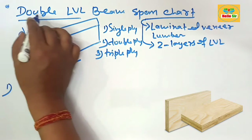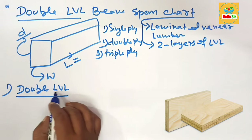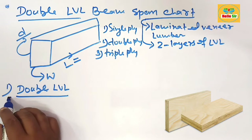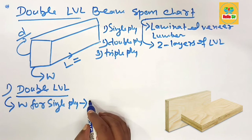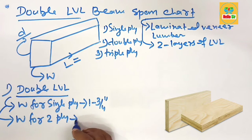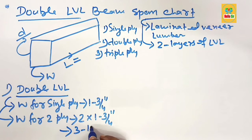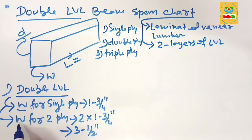Now let's understand what a double LBL beam is. If two single ply LBL beams are sandwiched together, we find their combined width. The width for a single ply LBL is about 1 and 3/4 inches, and that's why the width for a double ply LBL beam is about 3 and 1/2 inches.